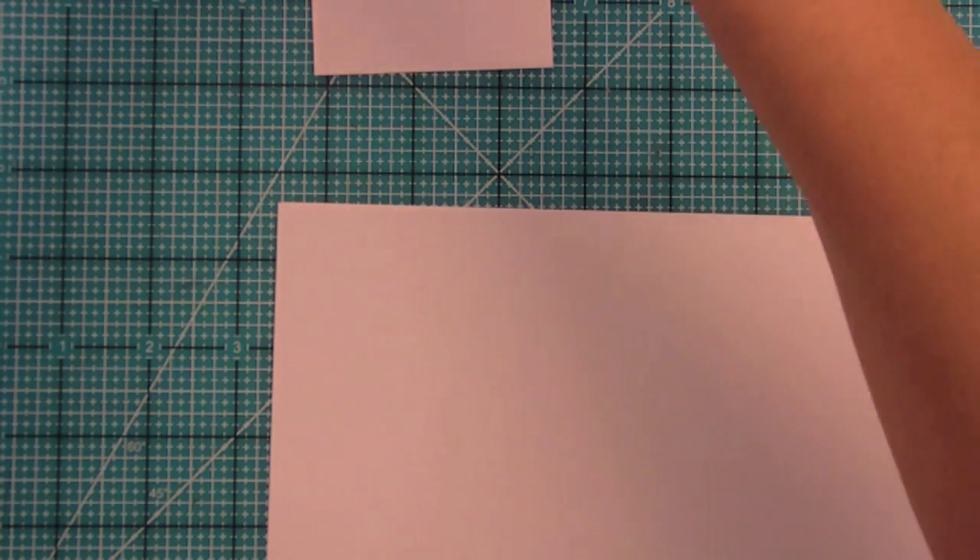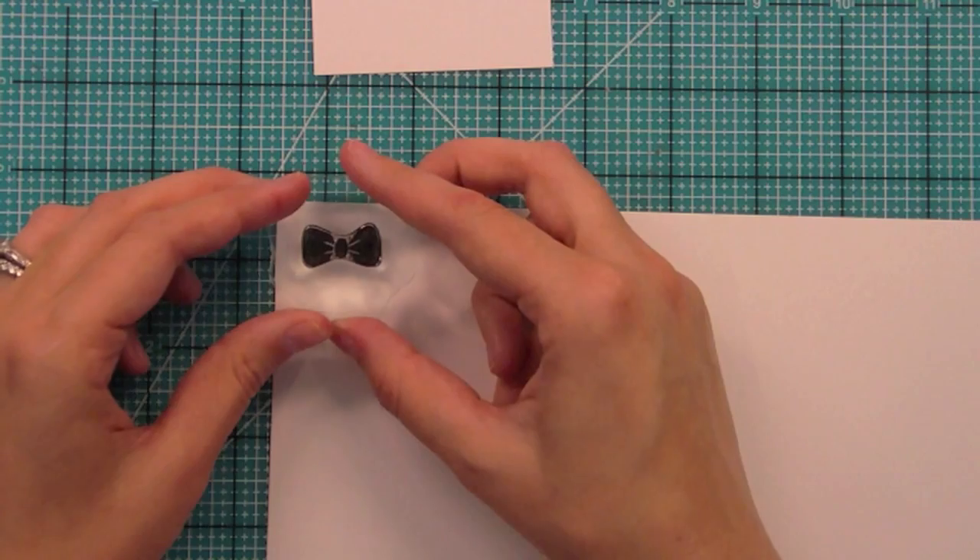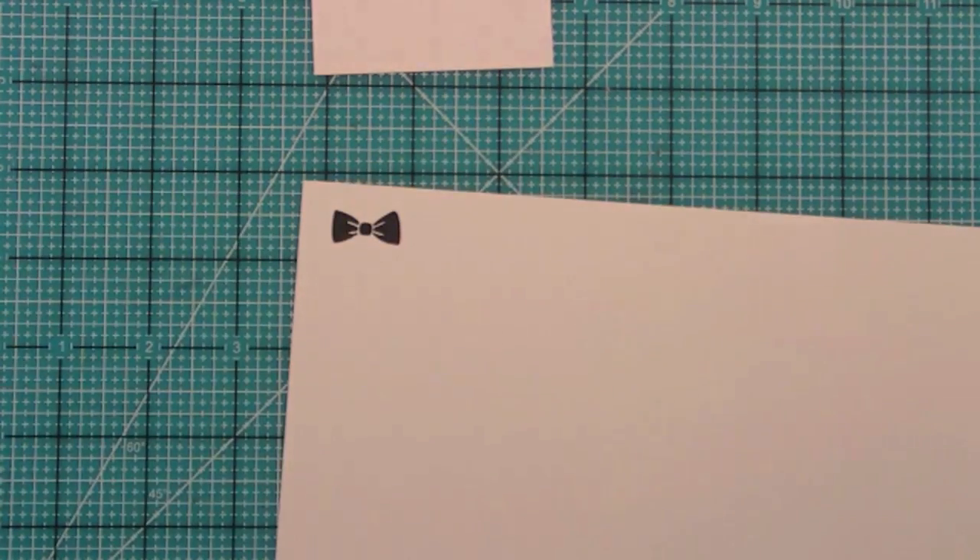Right here we have the bow tie from this set which is so cute, and not only is it cute on its own but I think it could be really adorable with a critter or something like that too. So right here we have the bow tie — really, really cool. I just love that bow tie.